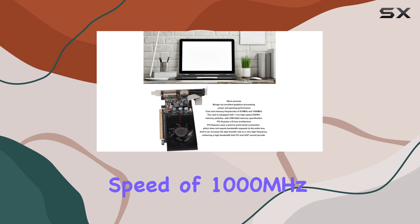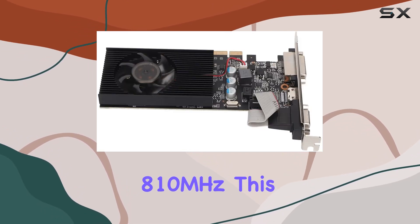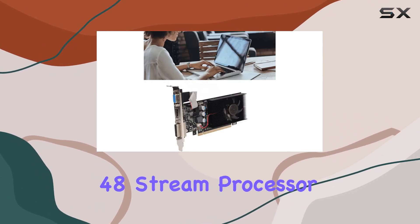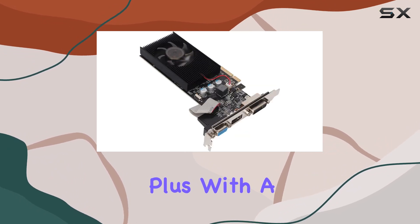Let's talk specs. With a GPU clock speed of 1000 MHz and a memory frequency of 810 MHz, this card offers smooth performance for everyday tasks and light gaming. It's equipped with 48 stream processor units, allowing for decent graphics processing power.